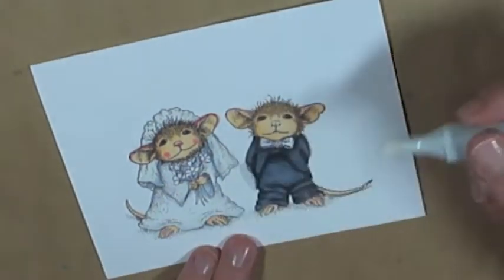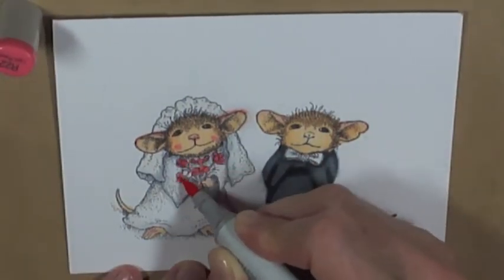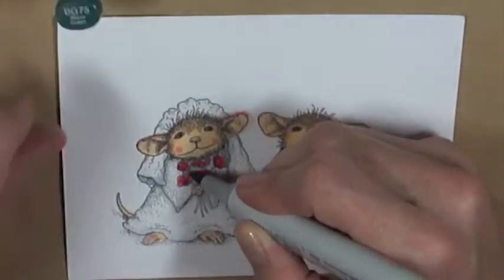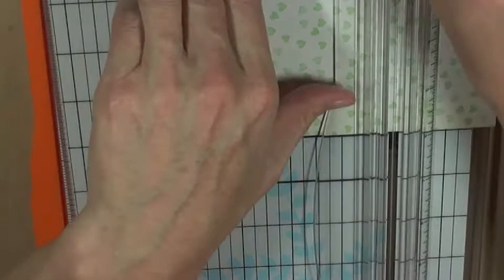Then I go back in with the colorless blender to clean up the edges a little bit. For the flowers I used R22 and R24, and for the stems I used BG75.